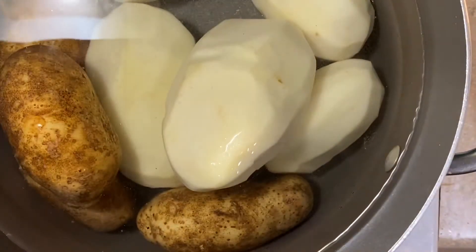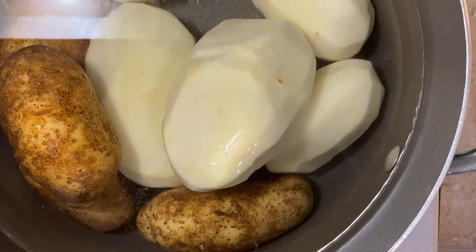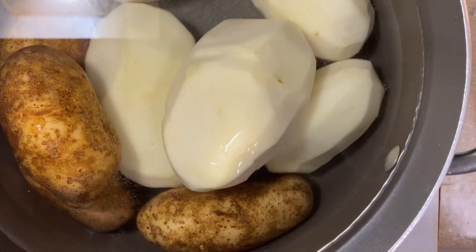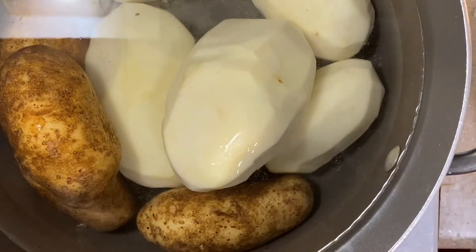Excuse me y'all, a lot of neighbors over here drilling something, so pardon the noise. Anyway, I did that because I wanted some slight skin texture in there, but not fully — and it's also a lazy hack if you don't want to peel all your potatoes.